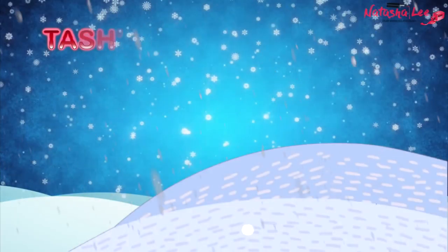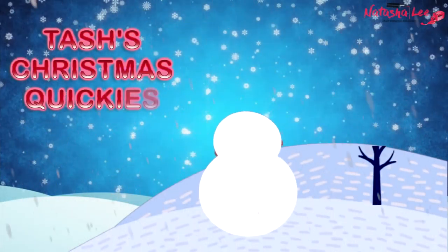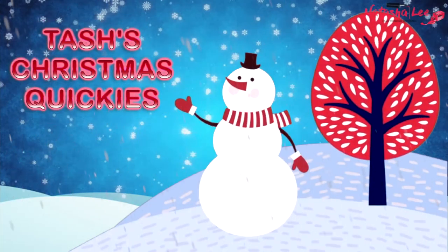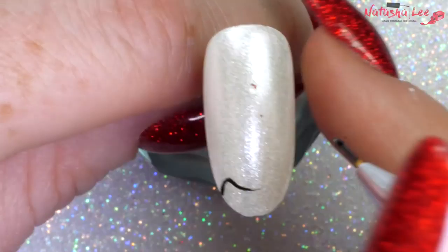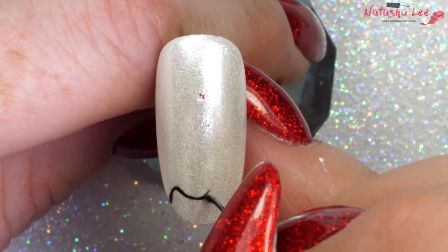Hello and welcome to Tasha's Christmas Quickies, a little series running just for Christmas for all you nail techs and DIYers. All the products are linked in the description down below, including the details of the colours already applied to the nails.